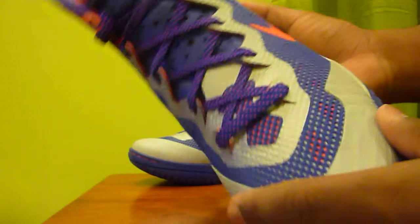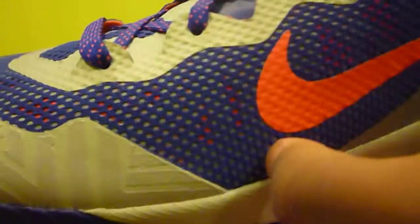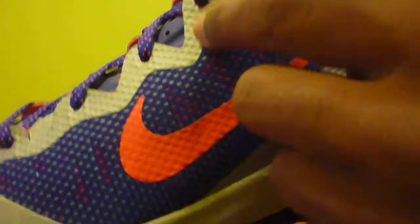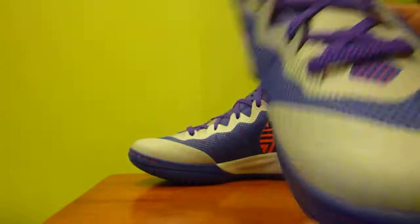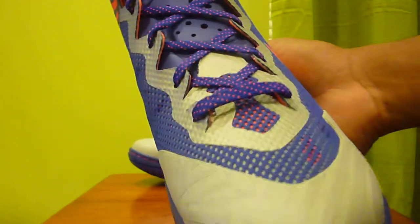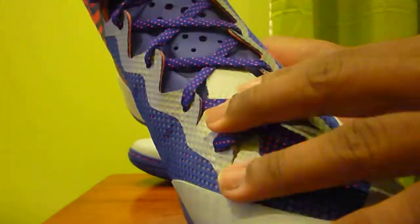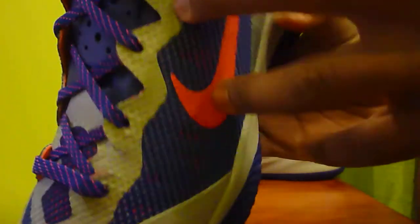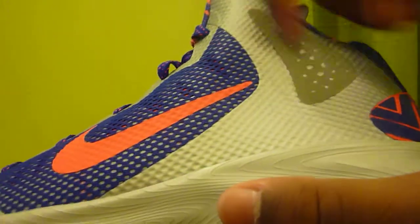Then you have Concord webbing around the entire shoe going towards the upper, and behind that you have patches of Solar Red that you can see, but you probably can't see the Hyperfuse in there. You have thin Concord purple laces with Solar Red dots on them. Then you have this Wolf Gray shiny material on the upper that curves, and that same Wolf Gray material on the back here.